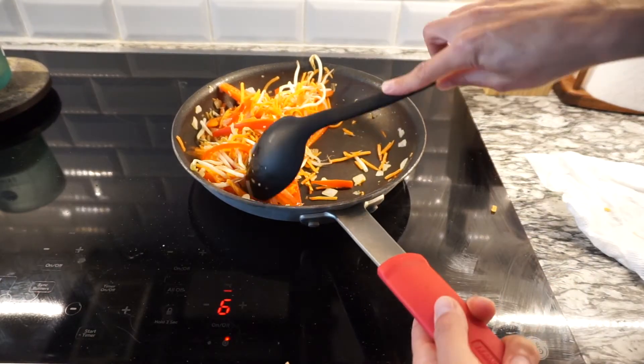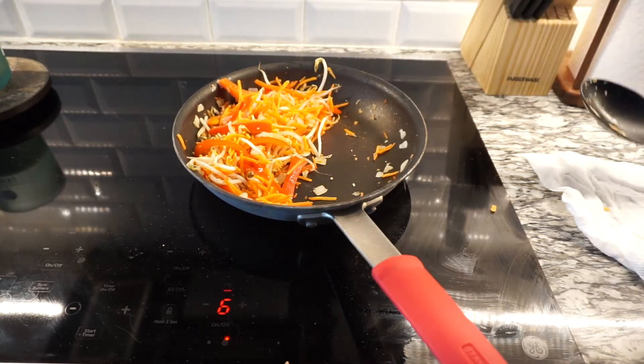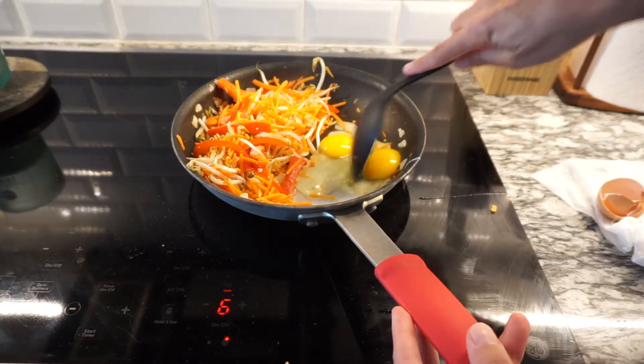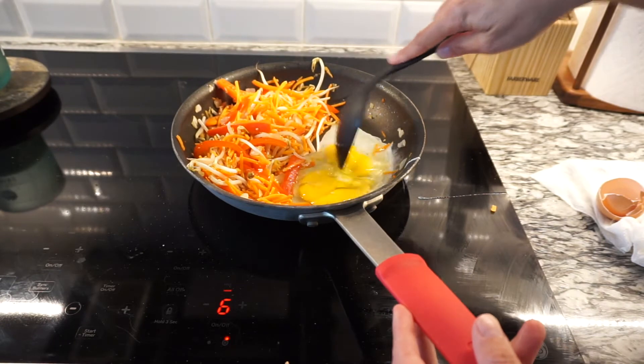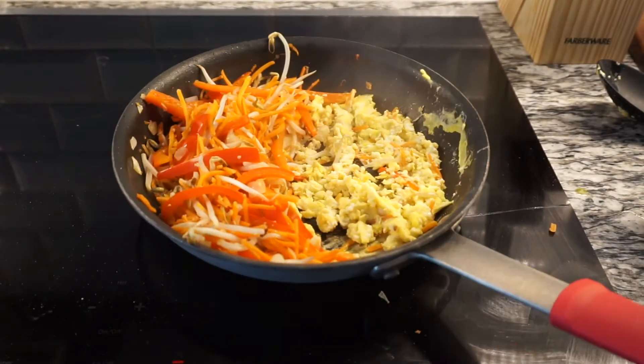Now what we're going to do is push all the veggies to one side of the pan and we're going to crack two eggs. We're going to scramble them up and let them cook, and then once that's cooked, we're going to mix it all together.